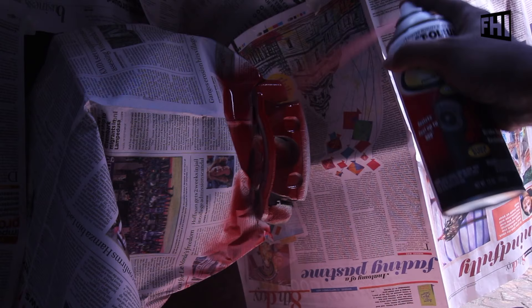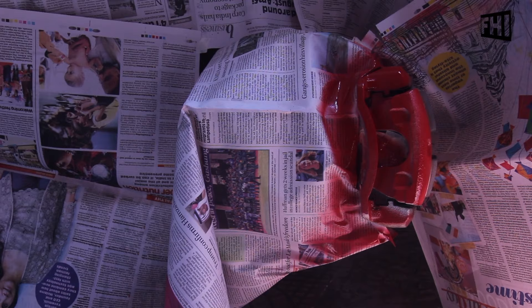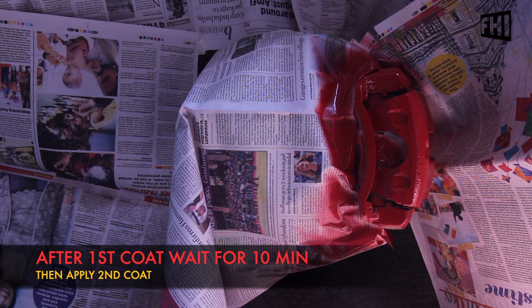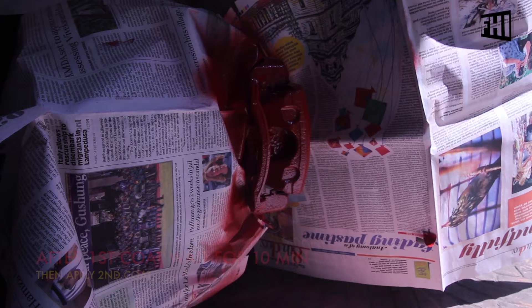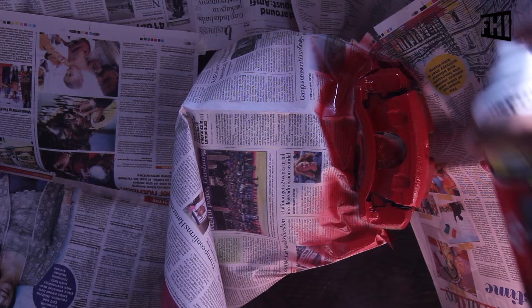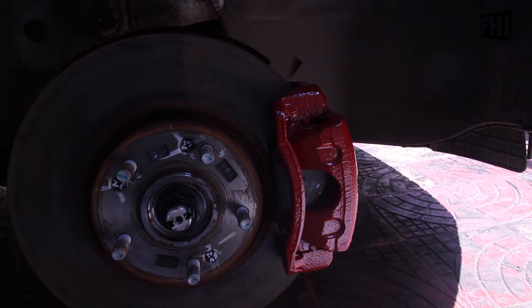One coat is being added — we will apply the same coat size again. And this is the final output after the second coating, and I have already removed all the masking.